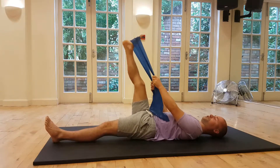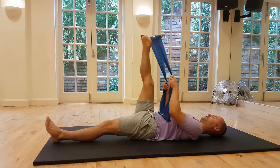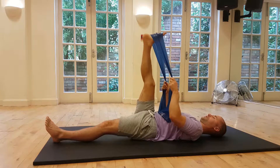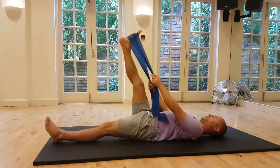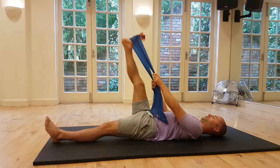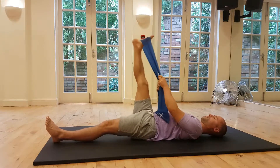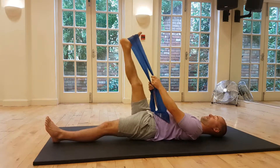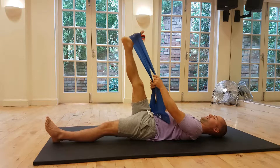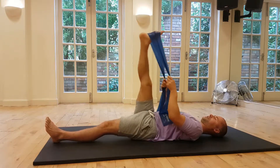Keep it nice and steady — don't put the stretch on too strong. You can start to increase the size of the circles as the leg starts to loosen up, maybe after about 10 to 15 reps. You might want to change direction. You'll start to find it loosens fairly quickly, and you can start to make the circles a little bit bigger.